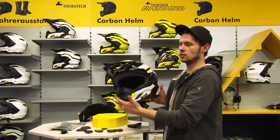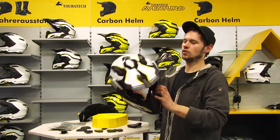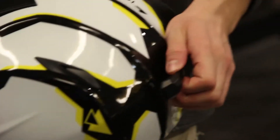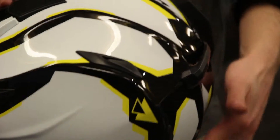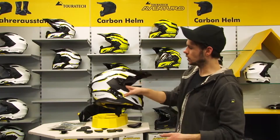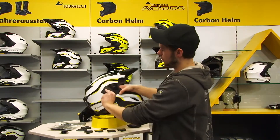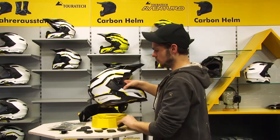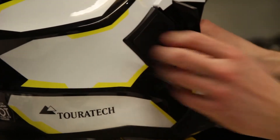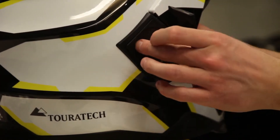This is the off-road variant without a visor. If you like to ride with goggles, there's a fixation for the goggles or the goggle strap at the rear side. If you prefer quick straps, you can simply remove the lateral cap. As you can see, this surface is perfect for quick strap usage.